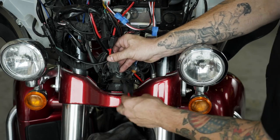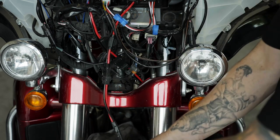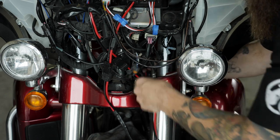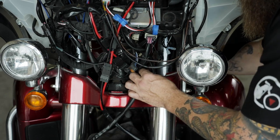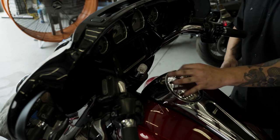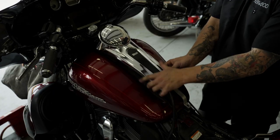Plug in the amp's main power harness and then run the power harness to the battery. Do not attach the power harness wires to the battery yet. Loosen the tank console and run the wires underneath it, over the gas tank. There is a provision on the front of the tank console for wires to pass.